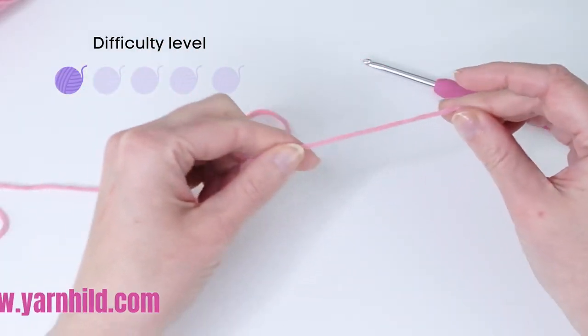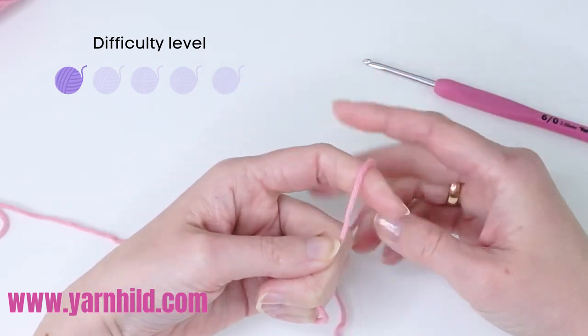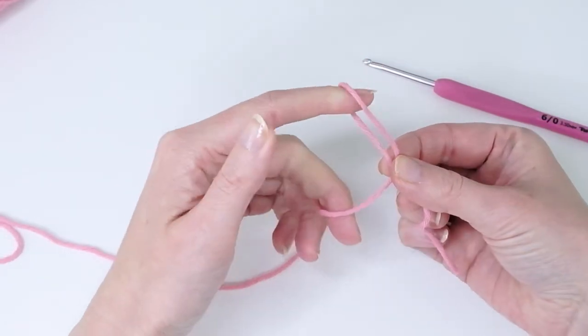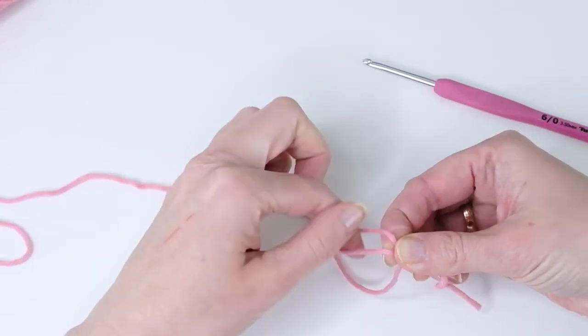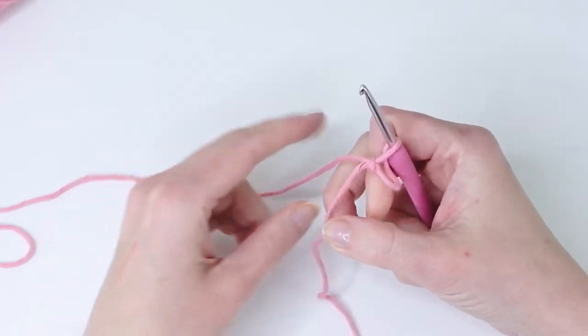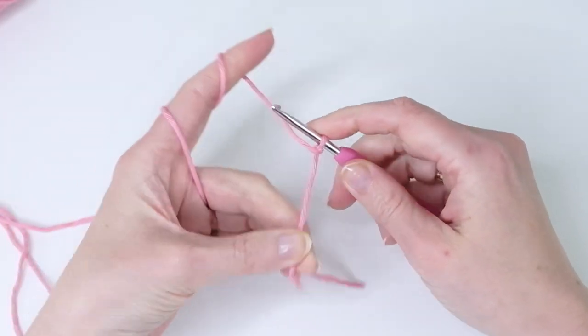First of all we're going to make a slipknot. You just twist the yarn around your finger, then pinch here, go in the middle, and grab the yarn. Now just tighten it up a little.